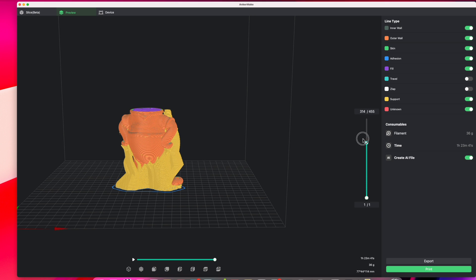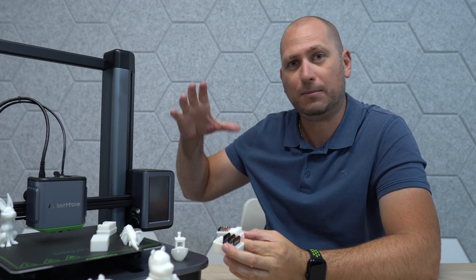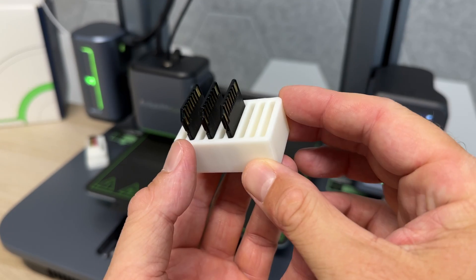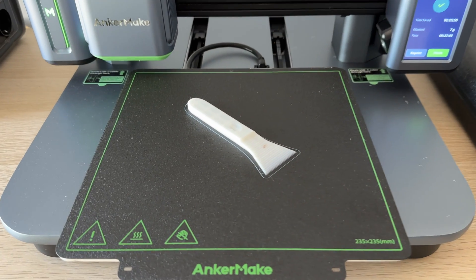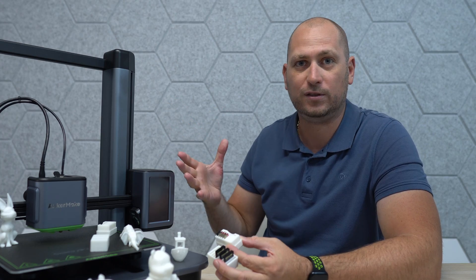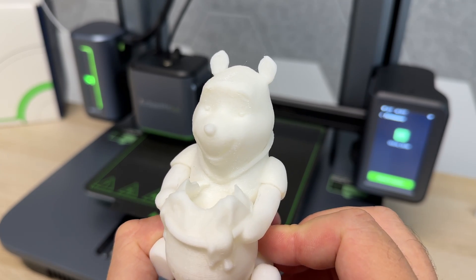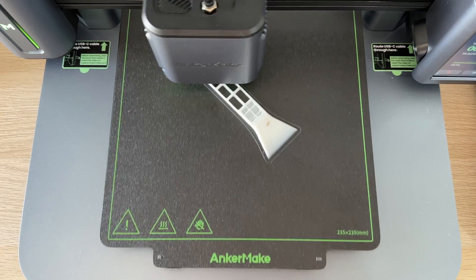The printing quality is awesome on pretty much every project we've done. Imagine having something at home where you can make pretty much anything. The other day I needed a scraper — instead of going to the store I just printed one. You can pretty much think of something you need and have it ready in half an hour to an hour, depending on the project size. You have the power to think of something and a little while later it's right in your hands.